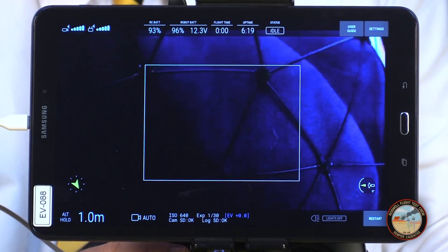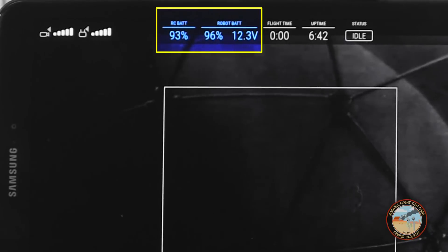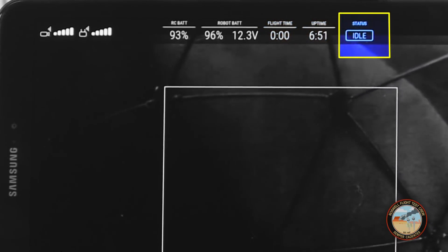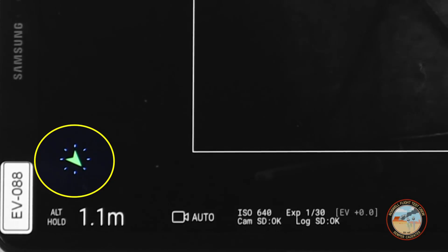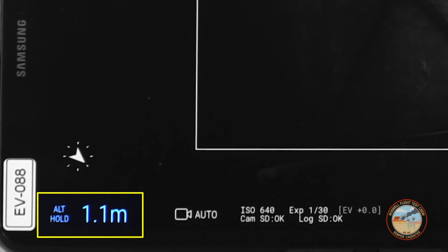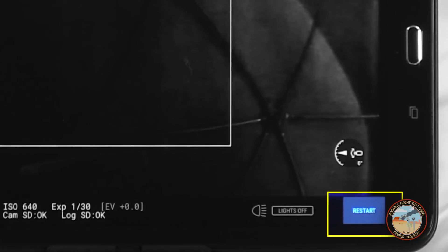The app is a complete custom build. At the top left we see the video and control signal strength indicators, then battery life remaining for the controller and the drone, as well as flight time and uptime, which starts counting the moment the aircraft powers up. There's also a status indicator and buttons to access the user guide and settings. In the lower left is a heading indicator, which by default records the aircraft heading at startup — the compass is on board but not enabled by default due to severe localized distortion inside structures. Across the bottom is the altitude hold indicator, current altitude above or below the starting point, and current camera settings. In the lower right is an indicator for the onboard lights' brightness and a button that restarts the app, which can help clear up video glitches and latency.